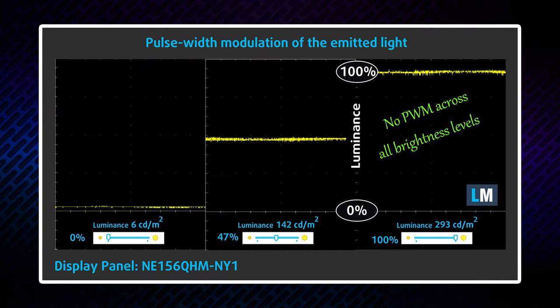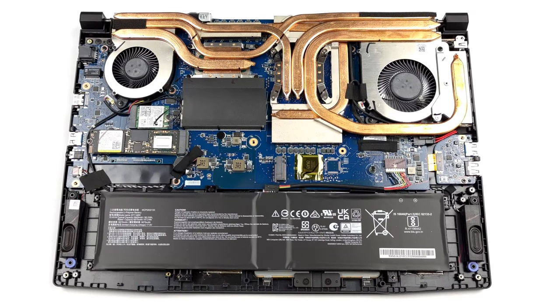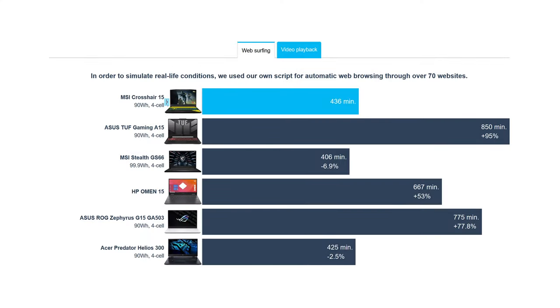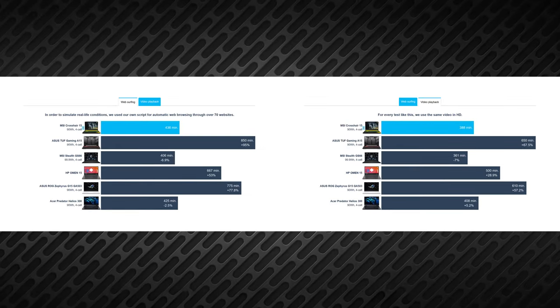Furthermore, it doesn't use harmful PWM. The screen is great but it has its impact on the battery. Even with its 90Wh capacity, it manages to provide just 7 hours of web browsing or 6.5 hours of video playback on a single charge. Still, not a bad result for a gaming laptop.